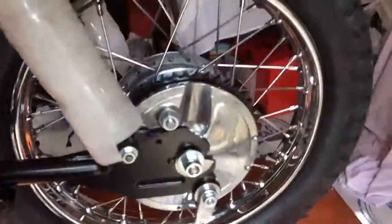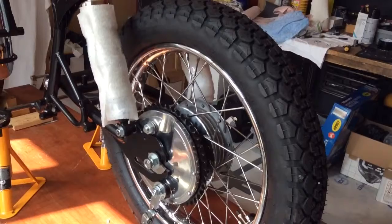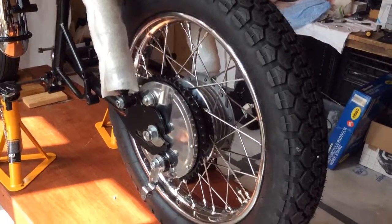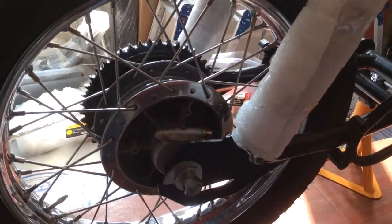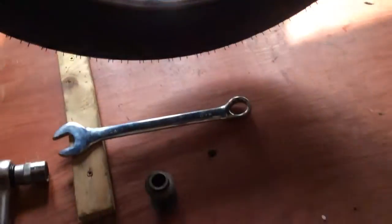I've just completed some work on the rear wheel, which has given me a bit of trouble. You can see we've got it all in place now. I haven't got the bearings in this wheel yet on one side. Had a bit of a problem with the spacer, as you can see there.